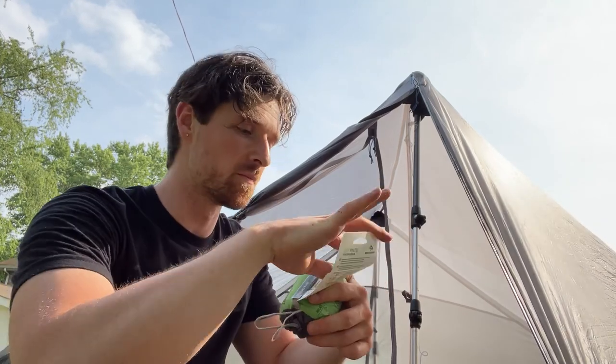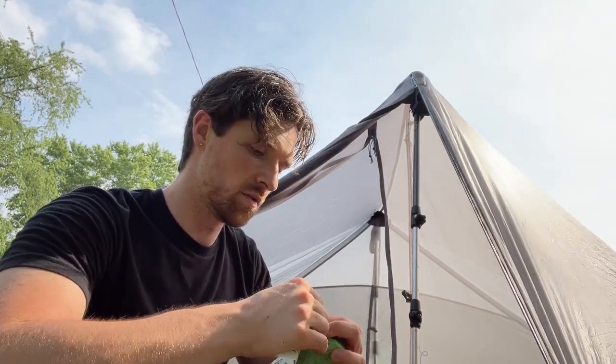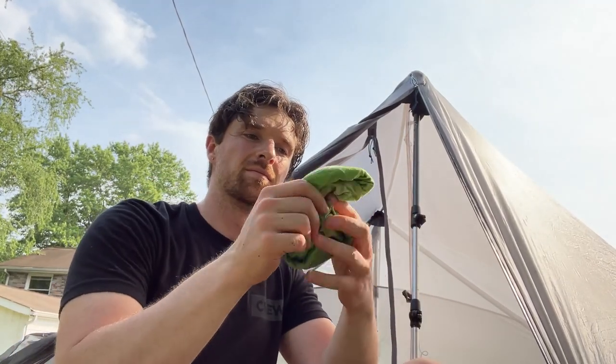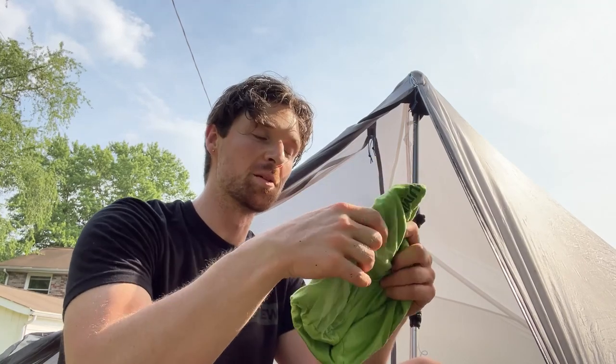This also felt like a really good time to break out this new Sea to Summit Premium pillow and test it out, and also see how it fits into that pillow sleeve.